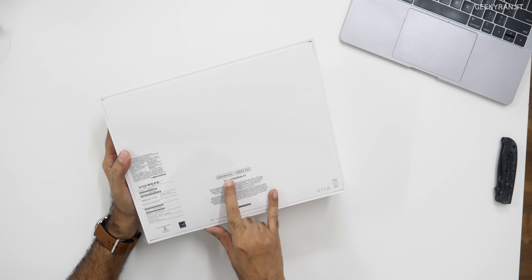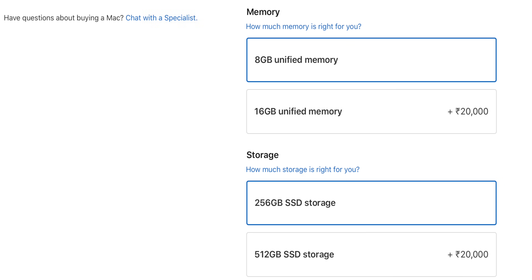This is the base variant of the MacBook Air that comes with 8 gigabytes of unified RAM and 256 gigabytes of storage. There are two more variants available. If you want to upgrade to 16 gigabytes of RAM you have to spend about 20,000 rupees more. This base model is priced at around 92,900 rupees, and the RAM and storage upgrades carry a heavy Apple tax.